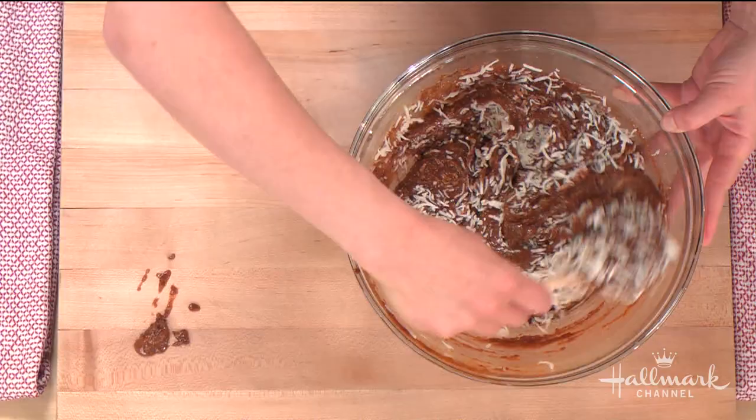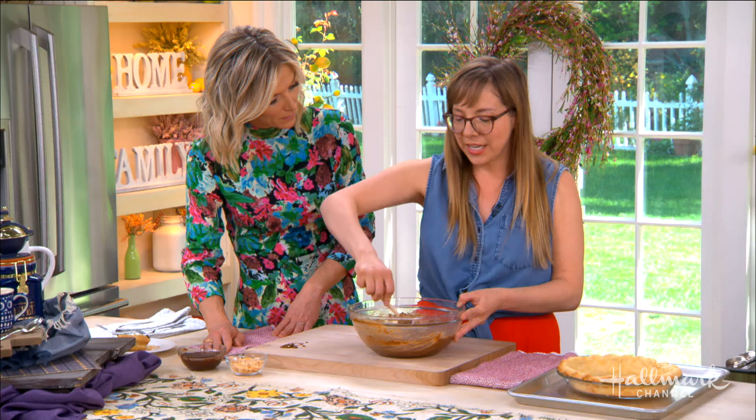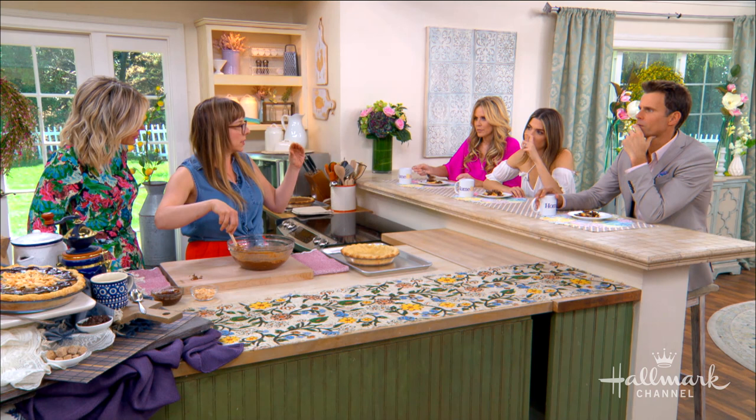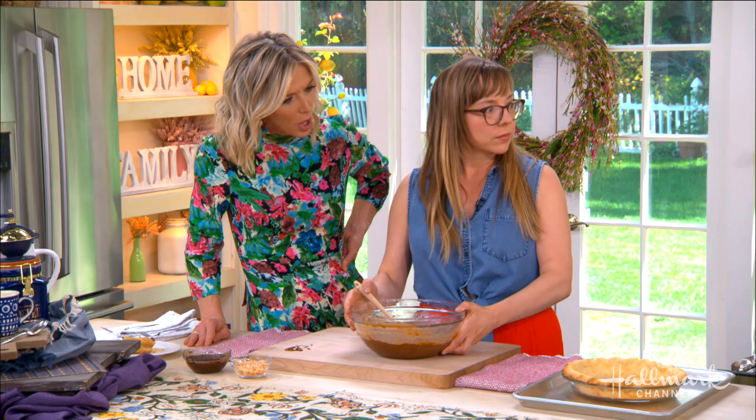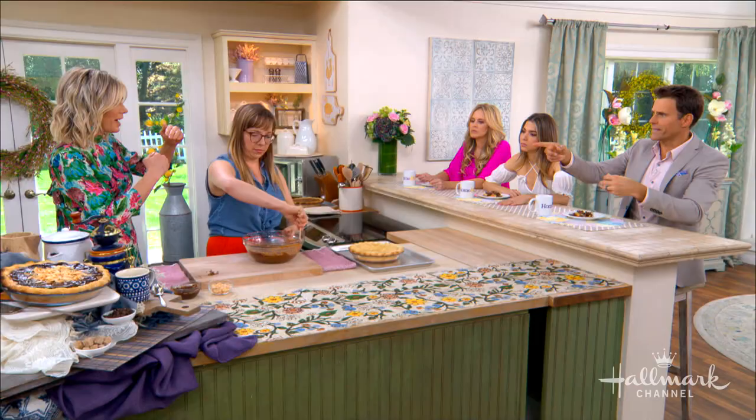Speaking of the coconut milk — was that the regular coconut milk that you drink, or the stuff that comes in a can? That's a great question. It's the kind that comes in a can. When you open up the can, sometimes based on temperature there will be a solid part at the top, so you'd want to whisk that together because it's like cream on top. There's coconut milk, coconut water, and then there's the one that has the pulp in it and it's thick — that's the one in the can.